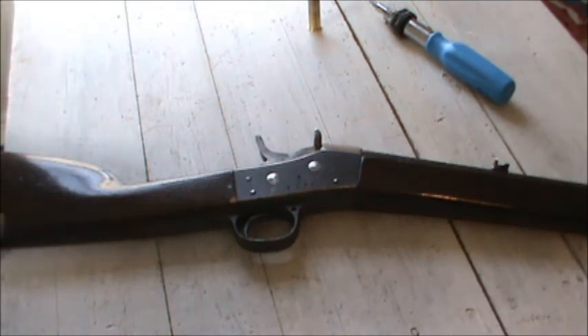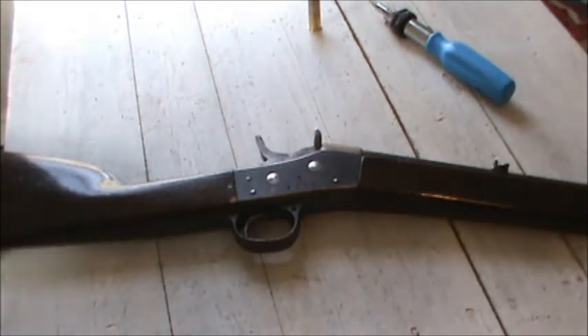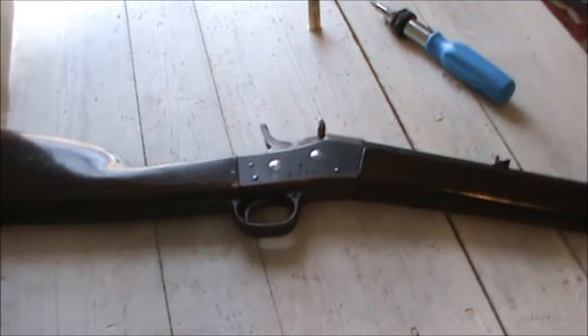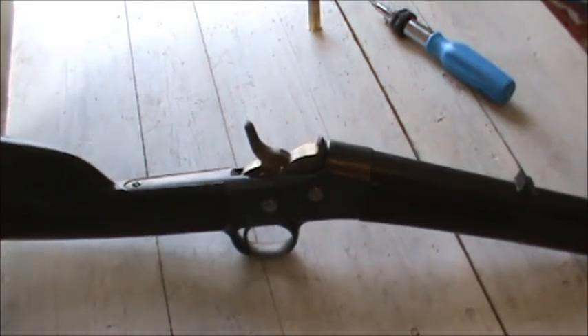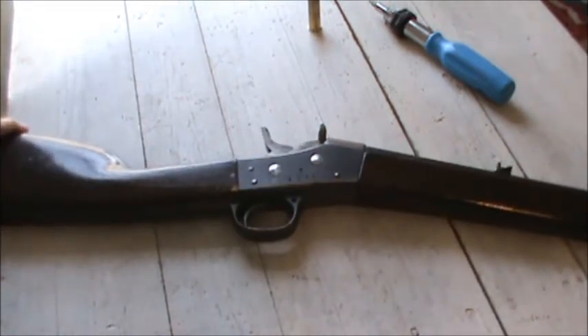These were rimfire to start with, and pretty much all of them were converted to centerfire when they were sold to exporters, sportsmen, and civilians. I guess there are a few rimfires you'll run into. Some were just changed to centerfire and left in military configuration, because some were used by militia groups for a while. The official military round was a rimfire. After it wasn't a military gun anymore, that ammo would have become hard to find, so they went to centerfire and you could reload your own ammo. Black powder ammo was really easy to deal with — you just fill it full of powder and jam a bullet in it.